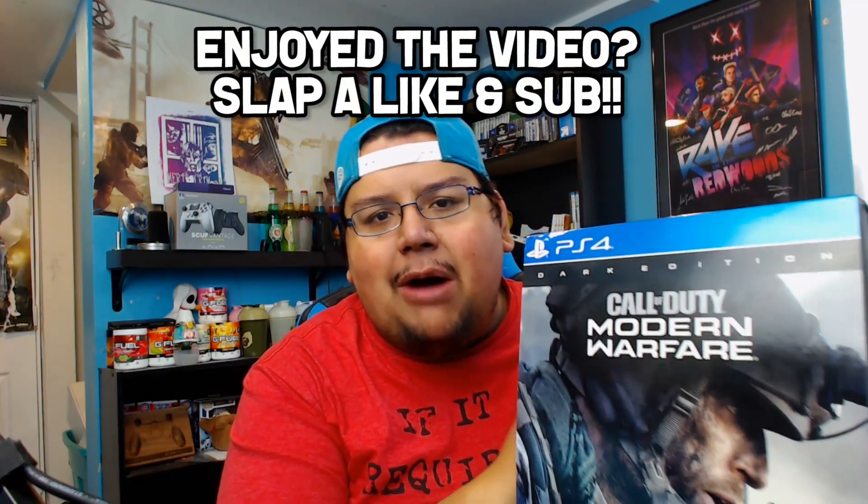There it is. You guys can see we got Call of Duty Dark Edition of Modern Warfare, which comes with a ton of stuff — namely, specifically, the coolest thing is the fact that this actually comes with night vision goggles, which is really cool. It also comes with a steelbook version of the game. So I want to open it up with you guys, let's open it up, take a look at it, and I guess we'll try it out as well. So here we go.